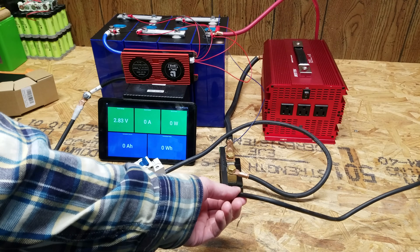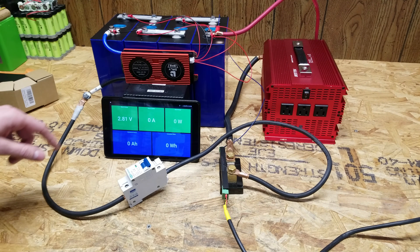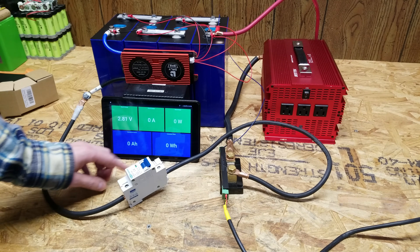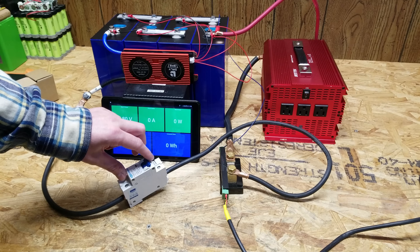This feeds into a Batrium Watchmon 5, which is transmitting data wirelessly to a display showing current voltage, current amperage, current power, cumulative amp hours, and cumulative watt hours. I'm going to turn on the circuit breaker now — we're resting at 14.40 volts.